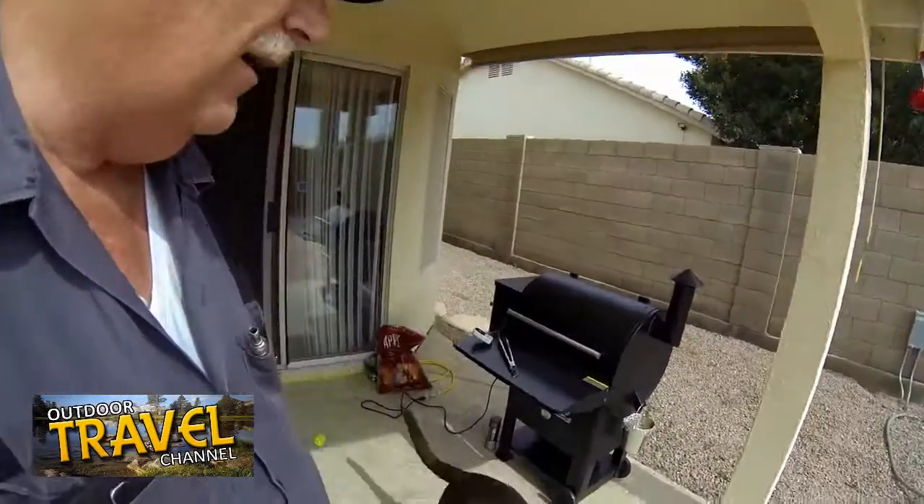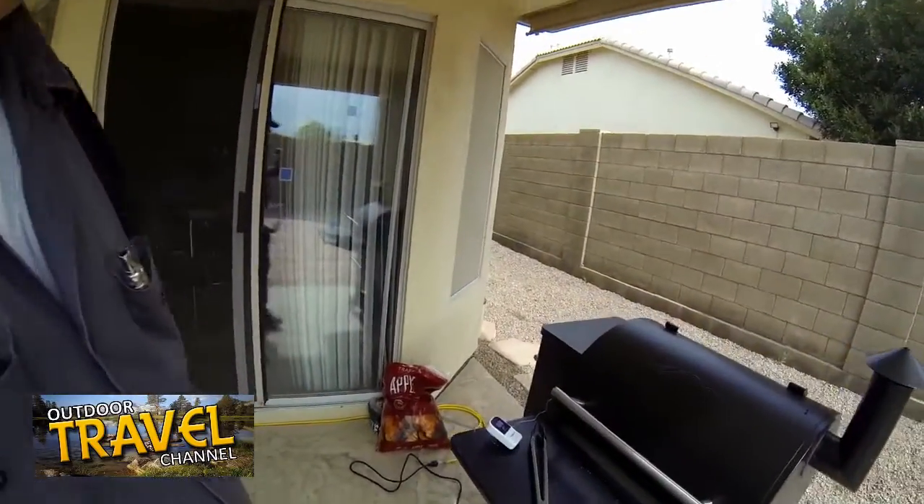I've always wanted to get one. In the following video I'm going to show you cooking a whole chicken and also doing chicken wings the following day. Both were a combination of smoking and then baking for a period of time. Both were very simple recipes, and this is what the Traeger looks like.